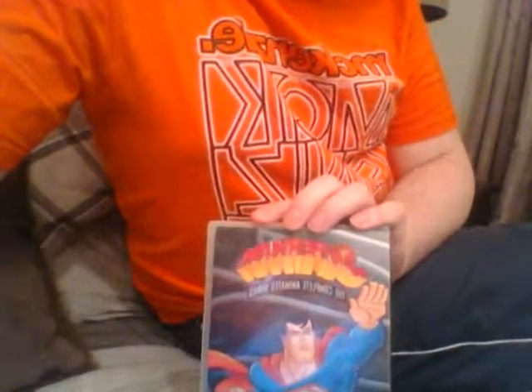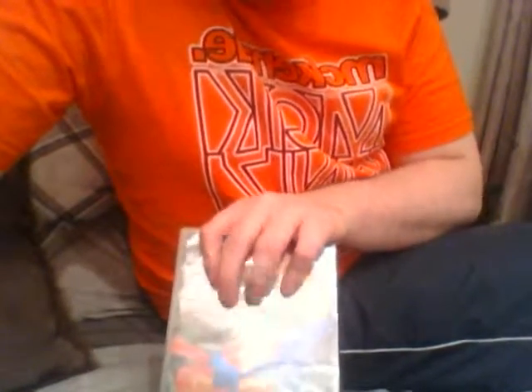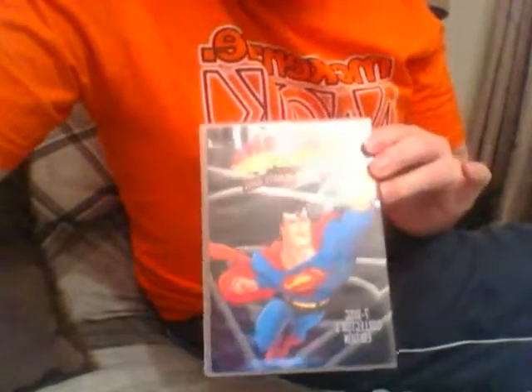Of course you've got famous ones like Clancy Brown doing Lex Luthor, and Superman himself was voiced by Tim Daly. Definitely look into picking this up if you're a massive Superman fan. If you want the complete series you'll have to go to America — Region 1 — but unlike Beware the Batman, I checked this in UK DVD players and these discs do in fact play in UK players, so you won't have any problem with region locking.